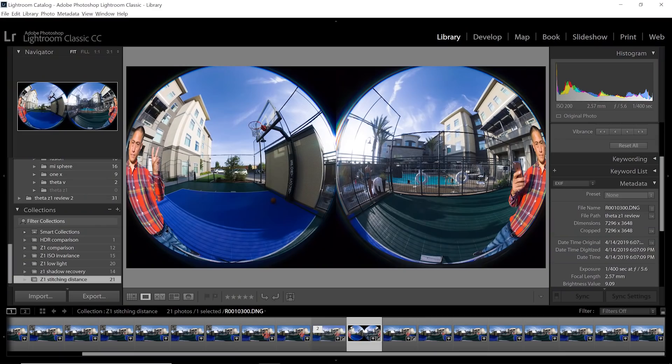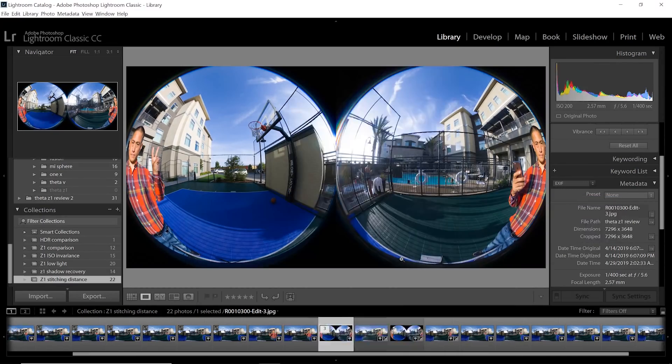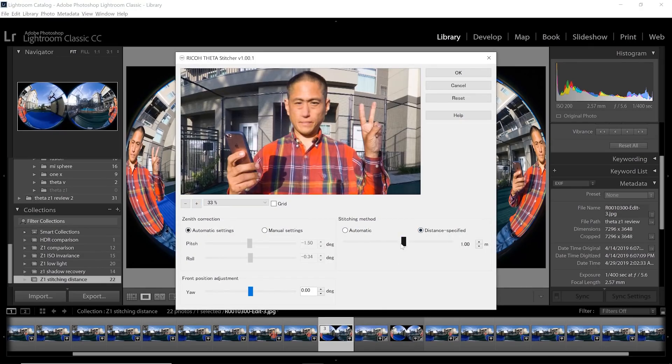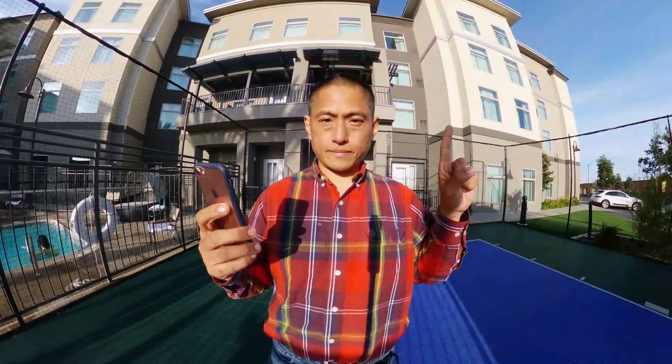Unlike other Thetas, the Z1 can take photos in unstitched RAW DNG format, and when you do that you can adjust the stitching. I took this photo in both RAW and JPEG. After editing the RAW photo, I can right-click, go to Ricoh Stitcher, and change the stitching distance — and BAM, stitching fixed. With this capability, the minimum stitching distance is as close as one foot, which lets us take photos in tight spaces. If you don't have Lightroom, you can also stitch Z1 photos in PT GUI — there's a stitching template made just for it.